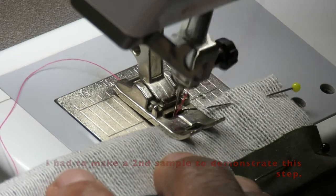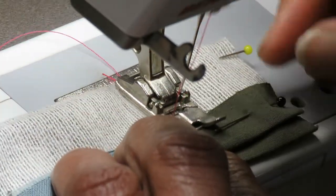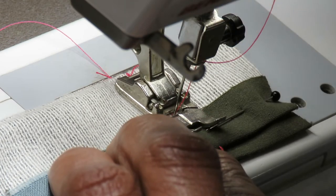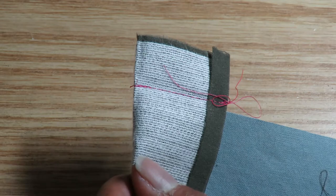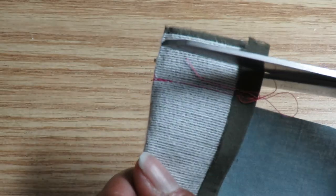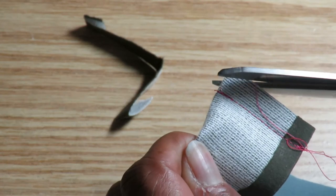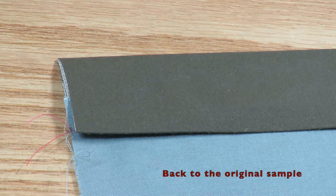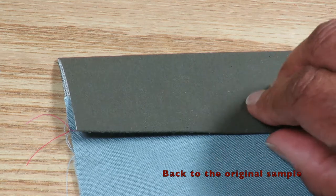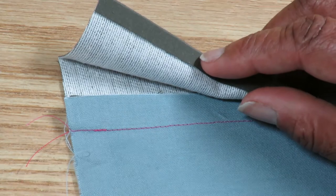Fold the waistband on the fold line, right sides together, and stitch the ends closed. Trim the seam allowances.